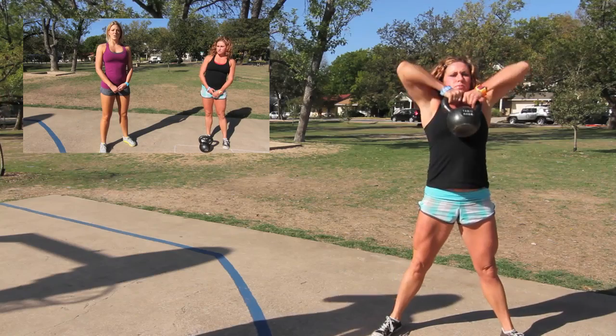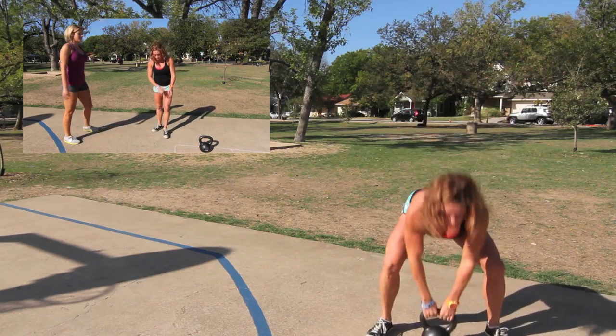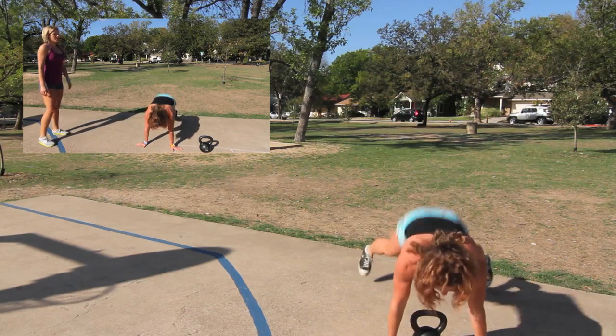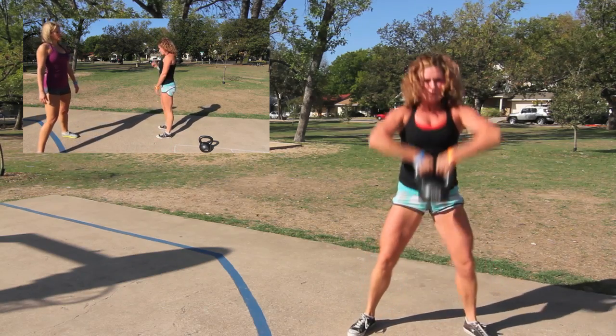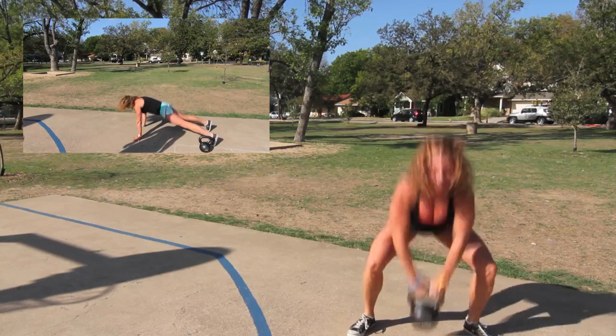The first movement is called a sprawl. This movement involves starting in a plank, kicking your legs back, bringing your legs forward where your feet line up with your hands. Points of performance: we want to make sure Meg keeps her torso in line with her hips, so her hips don't sag.